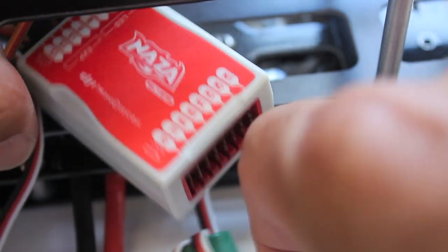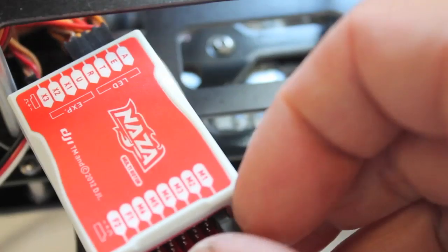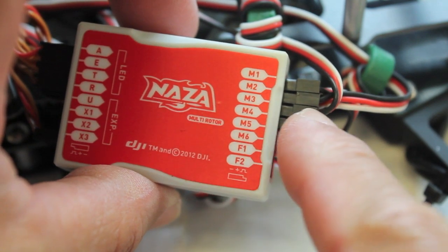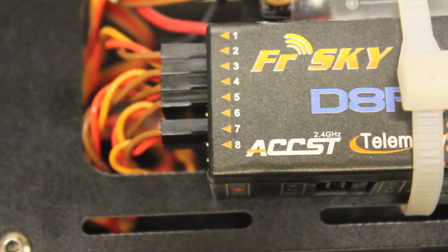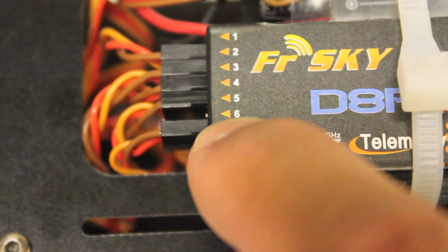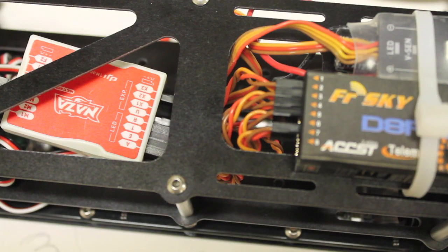Now I'm going to run each one of the ESCs or motor leads to the M1 through M4 ports. The orientation of the NASA is that the motor ports point towards the front of the quad. The last thing I've done before we get into the NASA assistant is I've wired channel six on my receiver to the U port on the NASA. I've done a few videos that show how to use your three-mode switch with your NASA in heli mode, and I've been wanting to do this in acro mode, so this is going to be my first go at it.